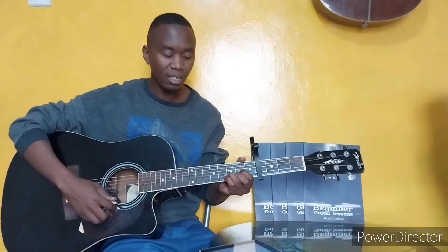This song has a 4 count. It has a 4 count on each chord. So like: 1, 2, 3, 4 and 1, 2, 3, 4 and 1, 2, 3, 4 and 1, 2, 3, 4. So many chords.